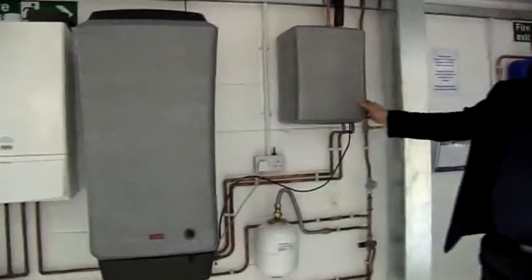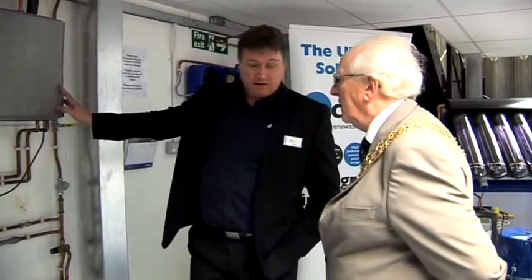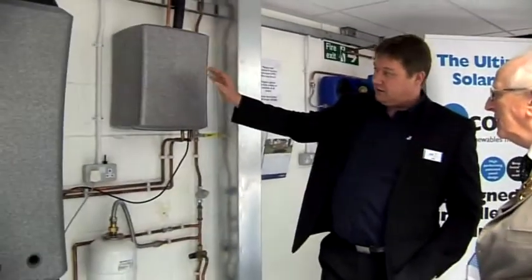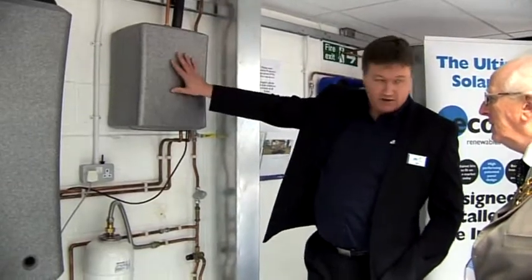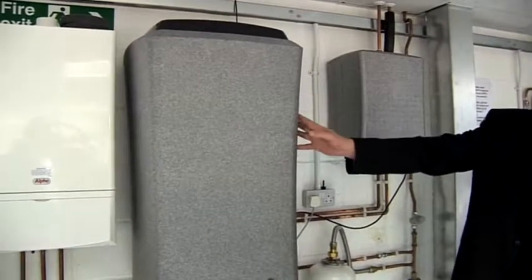This is a solar system. Upstairs on the upper floor, we've got a false roof with a panel on. That panel simulates capturing sunlight. It uses the sun's energy to heat up the hot water, and this is linked to a combi boiler, which is common within the UK.